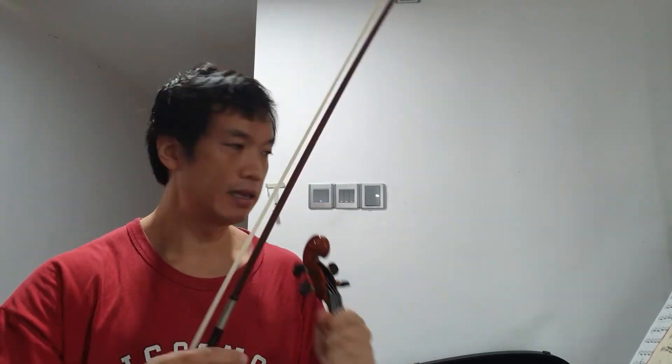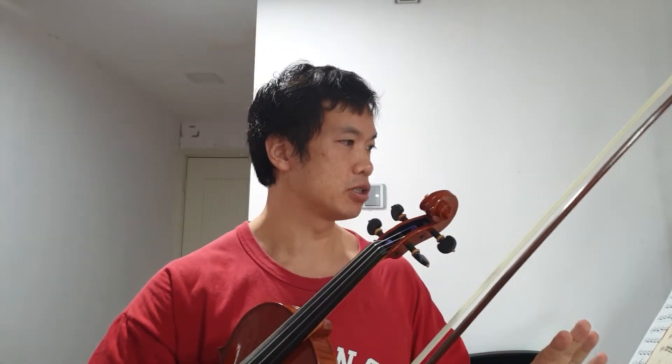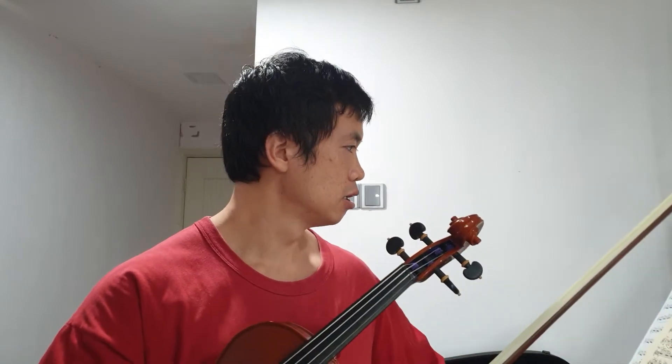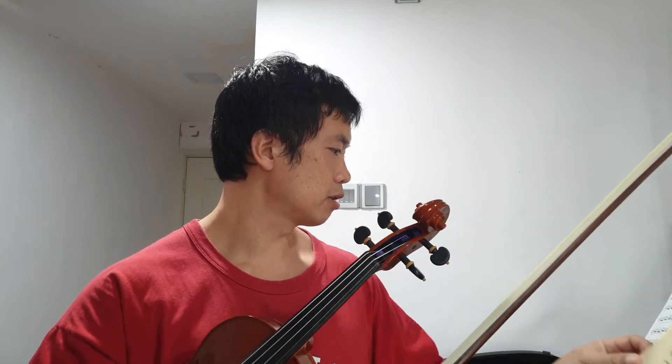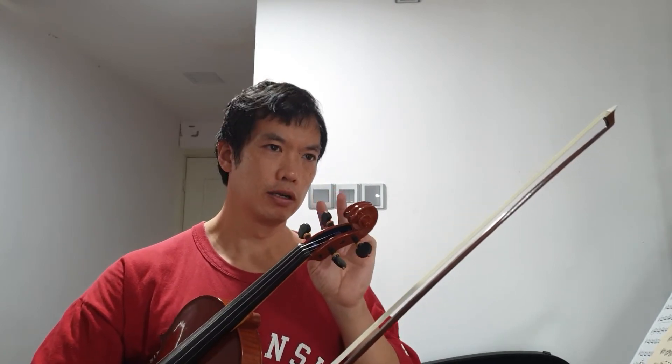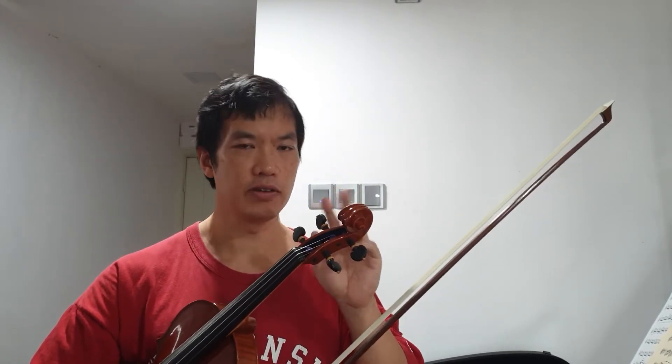So that's for Paganini Caprice number 8 — those are the few concepts I want to touch there. Now, the thirds concept in number 8 relates almost directly to number 22. The important concept in number 22 is the idea that double stops are two voices moving kind of in tandem, kind of independently. You always have to see how far each voice is moving.